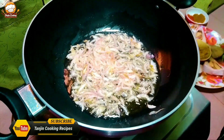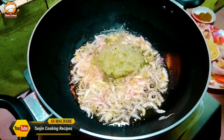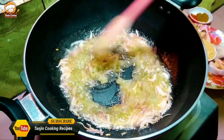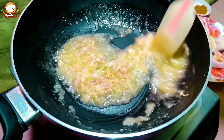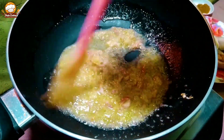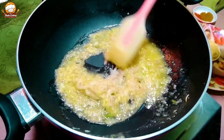The rice is also in the rice. I am going to add some water. I didn't wash the plate like this.